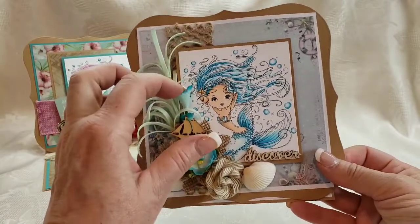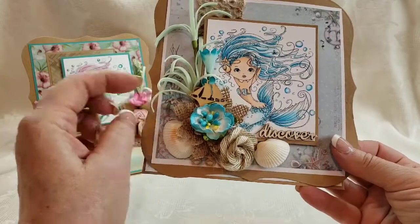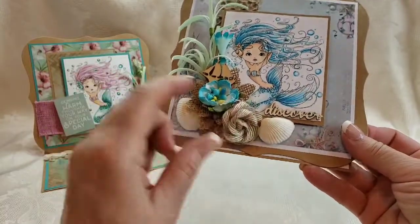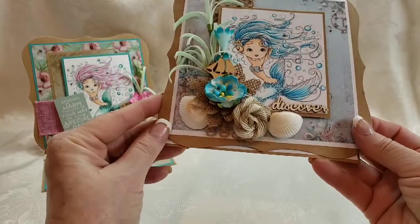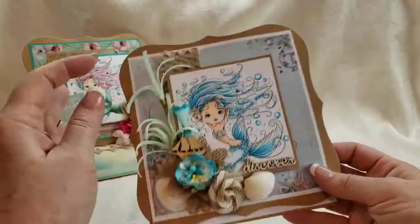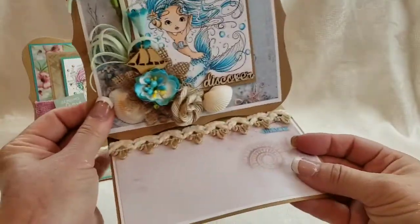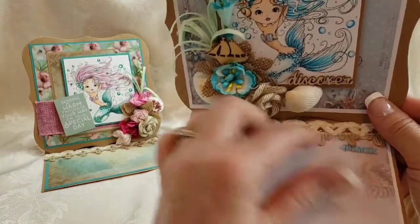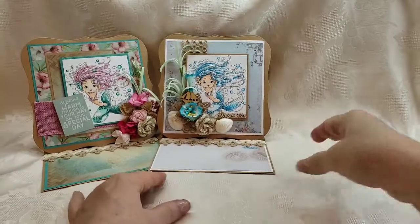Seaweedy — is that a word? I deconstructed some burlap flowers and layered them on top with a flower from my stash and some seashells. I added the word 'Discover' because I didn't have a sentiment to go with this one; I had that little wood word that came with a boat. Then there's this cute little trim at the back, which pops up on that same trim. It says 'Beach' and there are some seashells. That's card number two.